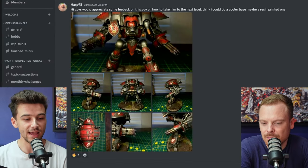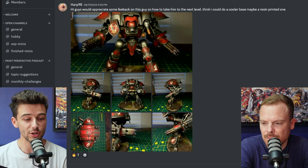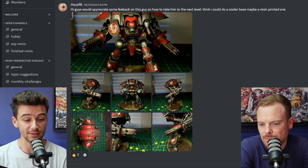Our first submission comes from Harp98 who says: Hi guys, would appreciate some feedback on this guy on how to take him to the next level. I think I could do a cooler base, maybe a resin printed one.